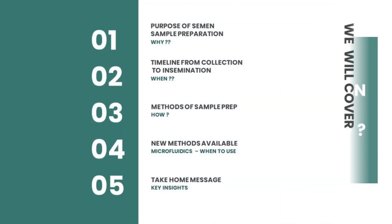Today we shall be quickly covering the following: purpose of semen sample preparation, timeline from sample collection to insemination, traditional methods of semen sample preparation, new methods available for semen sample preparation, and a crisp take-home message.